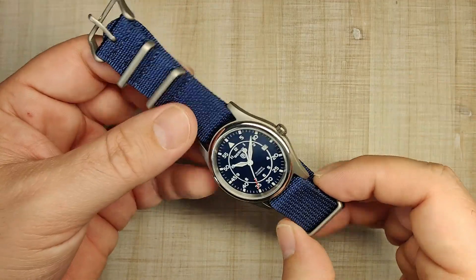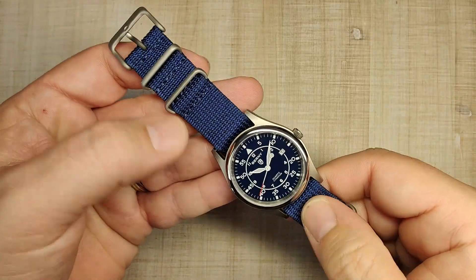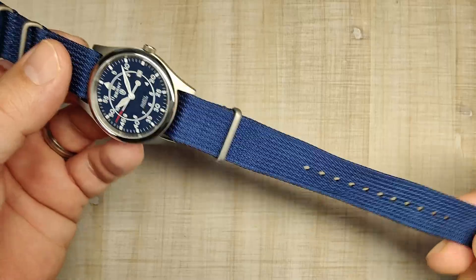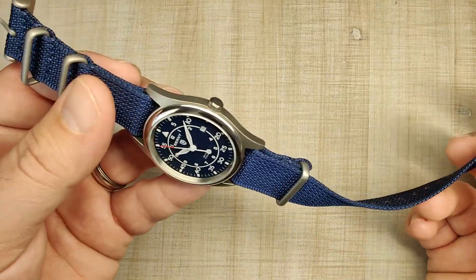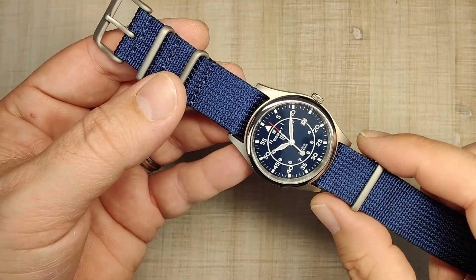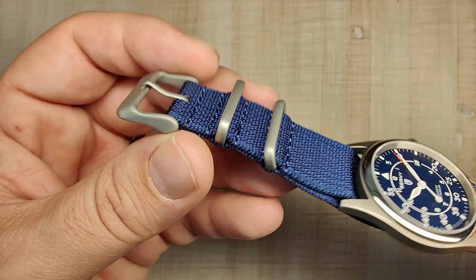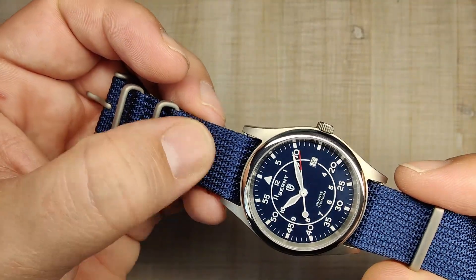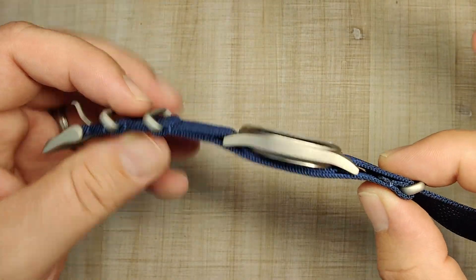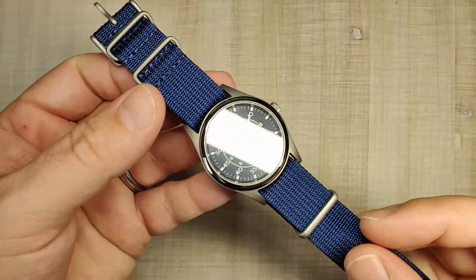Let's talk about the strap and the bracelet — strap first. The strap is a nylon strap with a really cool blue color that I like a lot. You have matching titanium hardware, which is a nice bonus. The strap is a good length — I can get the extra tuck on my 7.5 inch wrist. It's very comfortable, the stitching is nice and clean, and it's got a bit of a unique ribbed texture to it. It sits flat under the watch with no issues. This is the option I would go with.